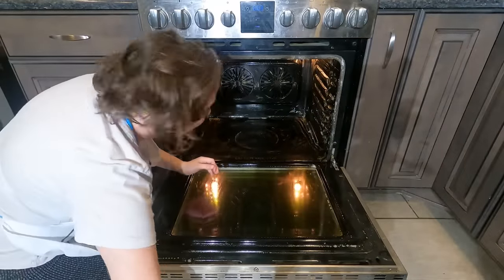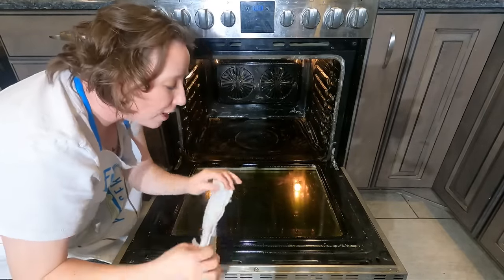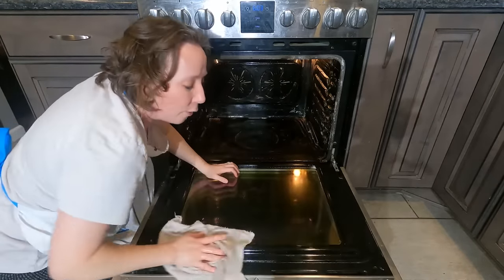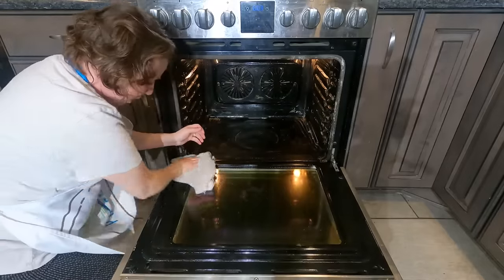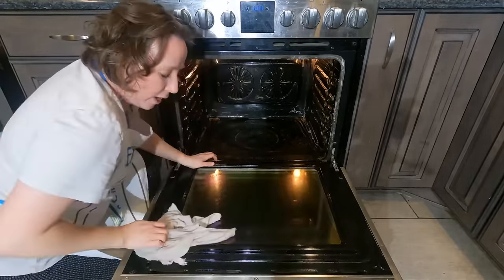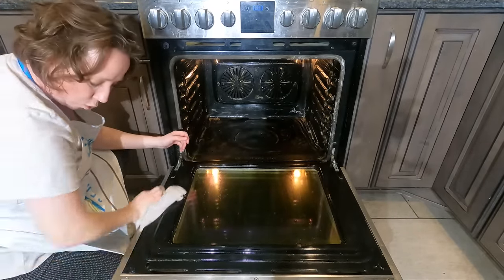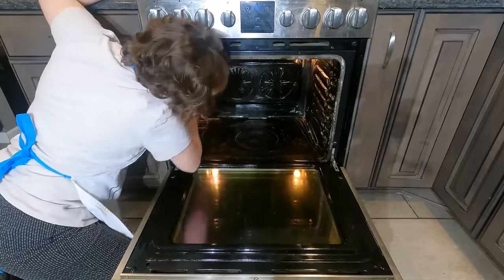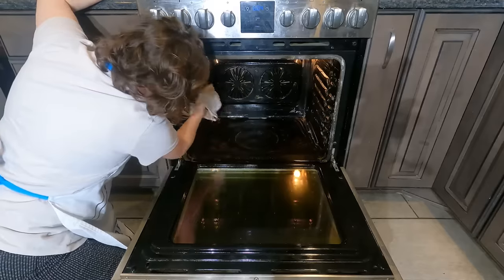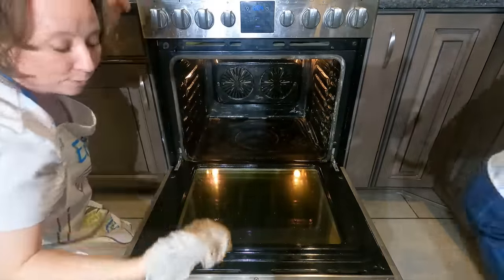At this stage when we're starting to get down to the lesser amounts of soap, it's really good to use cold water in your bucket because it will reduce the amount of bubbles. With straight cold water the amount of bubbles has reduced, and we have that oven door looking much better. Now getting in here down the sides — the stuff off the side of the oven is completely gone.